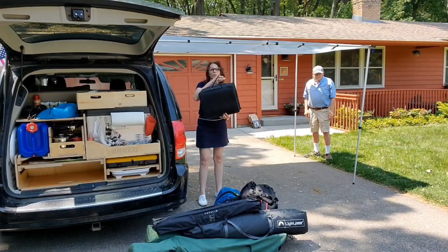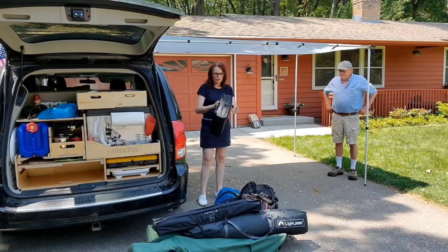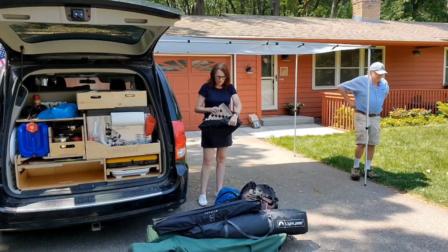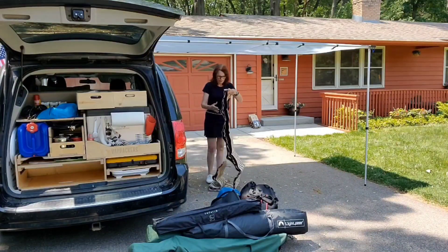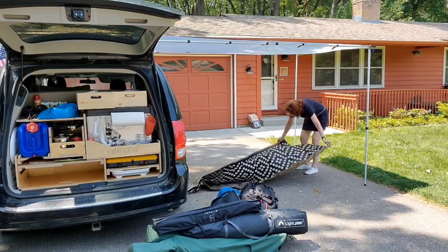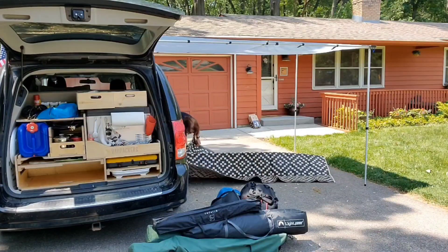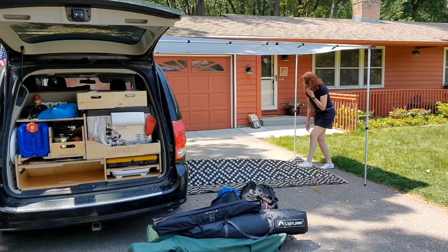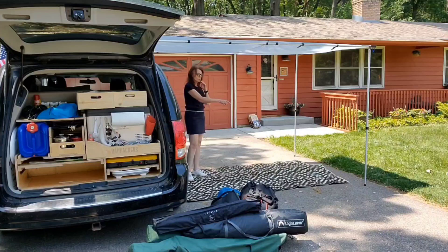Next step: because we didn't want to be dragging dirt inside, we purchased this rug made out of plastic — easy to clean, just sweep it off. The rug is a six by nine. Mark plans to put grommets in the corners so we can stake it there. Then we would set up our chairs on here and bring the table from inside that comes with the Van Packer and set that up out here.